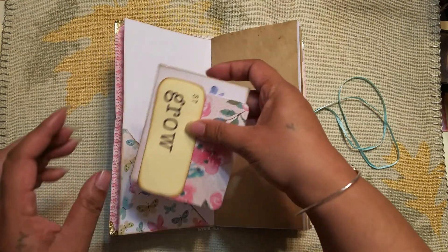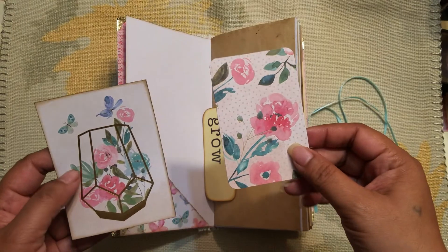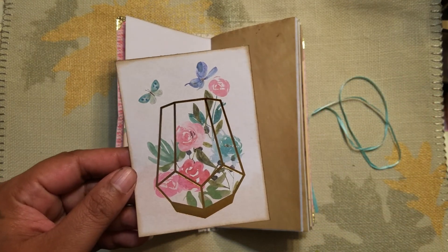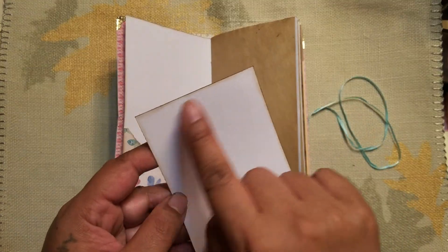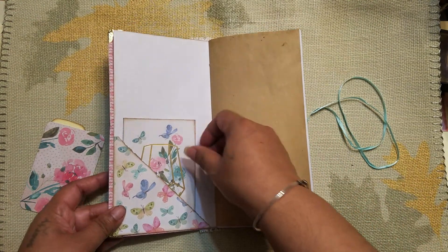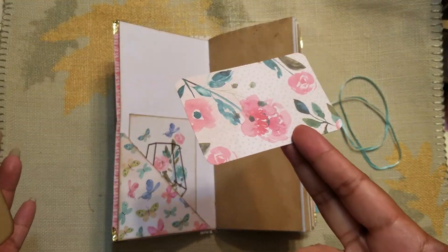We do have some pockets throughout. Here's another one of those cards — I don't know if they're called flashcards, but they're like word flashcards. Also from the paper pad, you know how paper pads come with the little cutouts, the tags or journaling cards — I used those throughout too. I basically just inked around the edges. The backs are blank so you can write here, put pictures, or glue down two sides to use as a tuck spot.